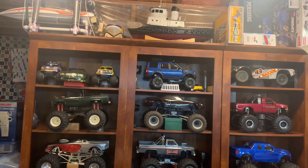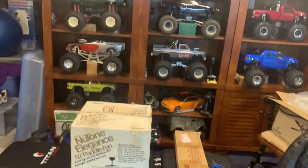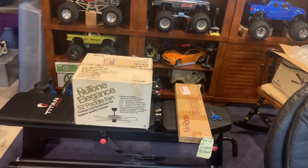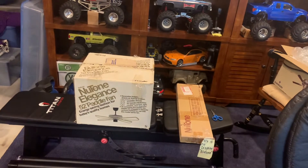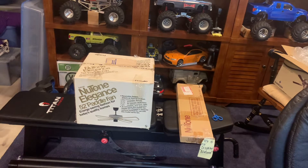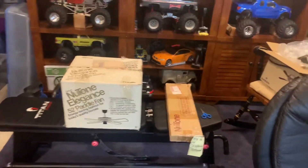Hey guys, welcome back to another video. Really exciting here because I've got a new fan. Let's pan down — it is a new Tone Elegance. I bought this off of Dan Newman. This is the brass and copper one, not the black and chrome. I prefer brass and copper, especially since it'll match my Saturn once that thing gets a flywheel replaced.